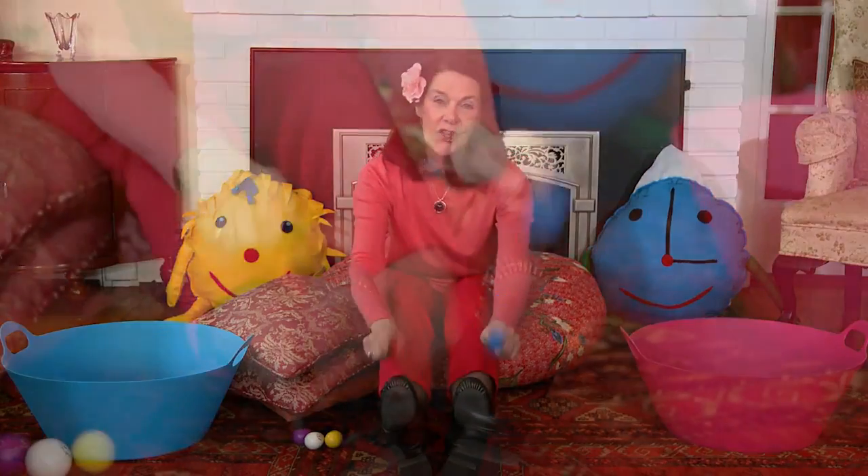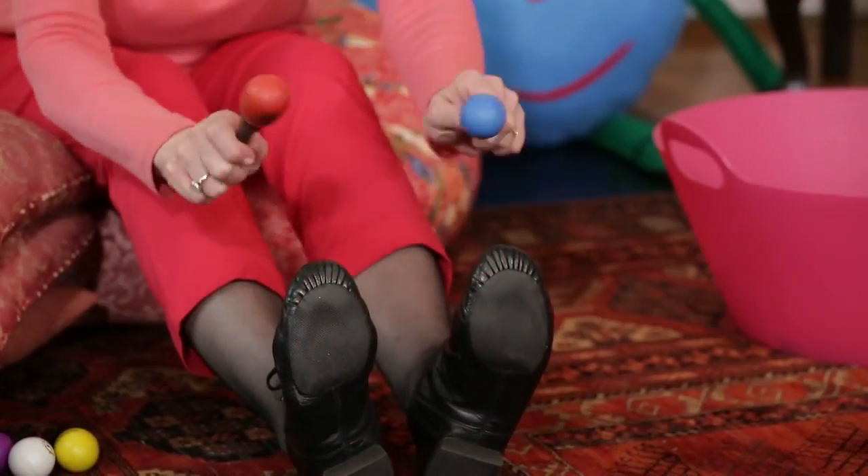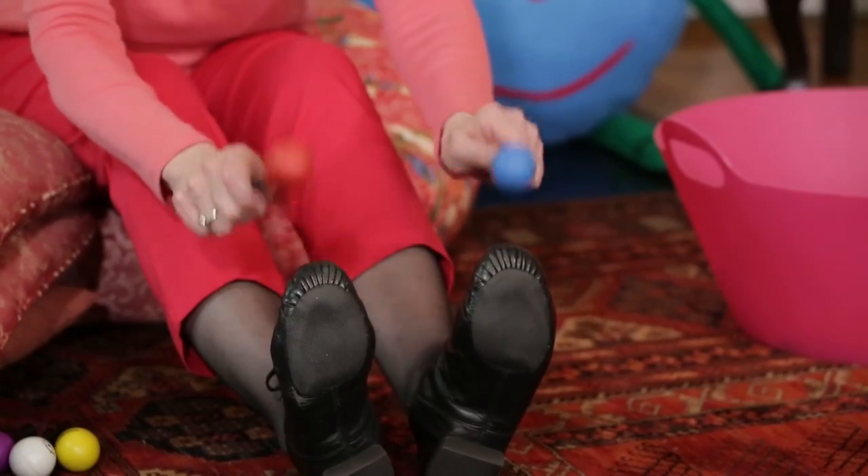What about on your toes? Can you tap your maracas on your toes? Tap the maracas on my toes. That is what I could do.